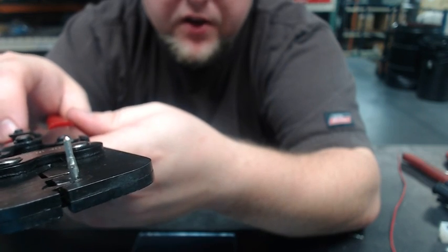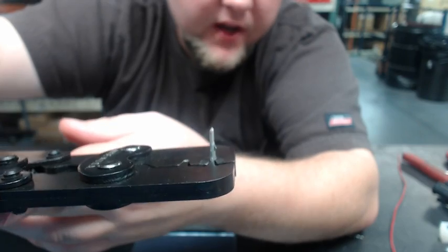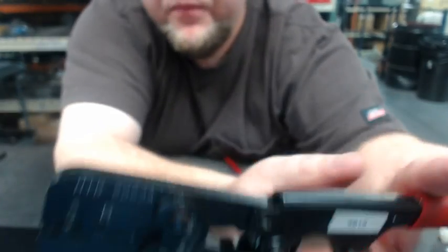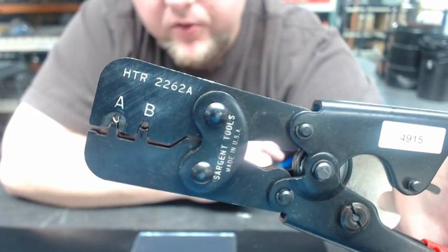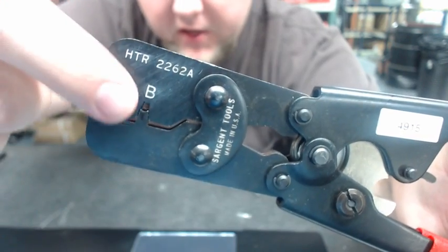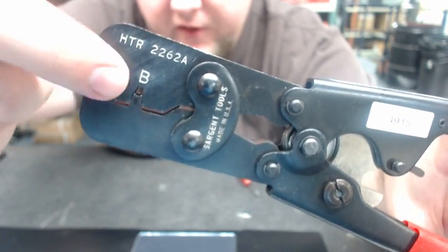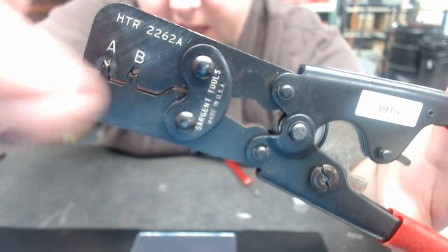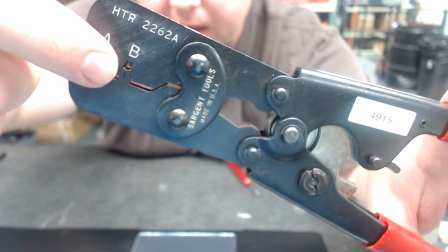Now looking at this carefully, you can see where the pin stops when inserted into the tool. On the back side, you can see the open side of the pin is facing up toward the closed side of the crimp connector. It should be pretty flush with the edge of the tool — as long as it's flush, you know your pin's in the right place. If the end is sticking out of the tool, your pin is in too far, and you'll crimp too much of the pin and damage it.